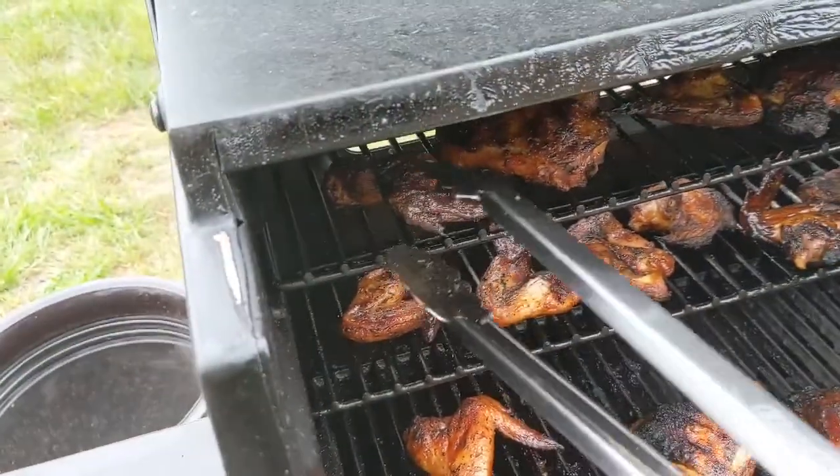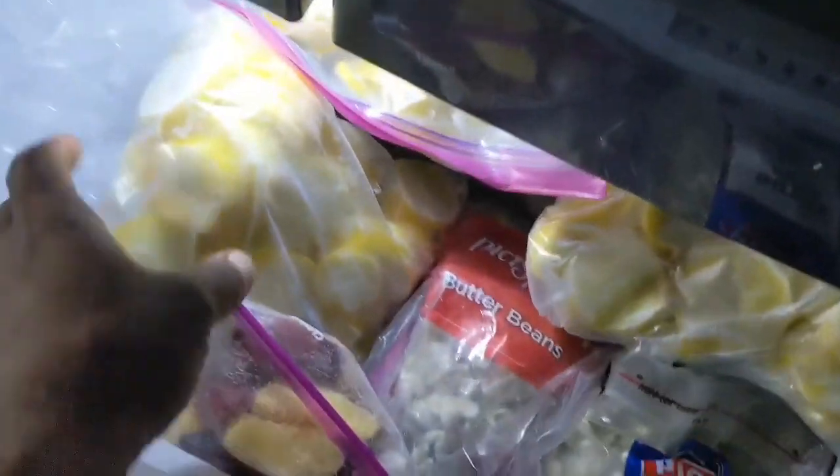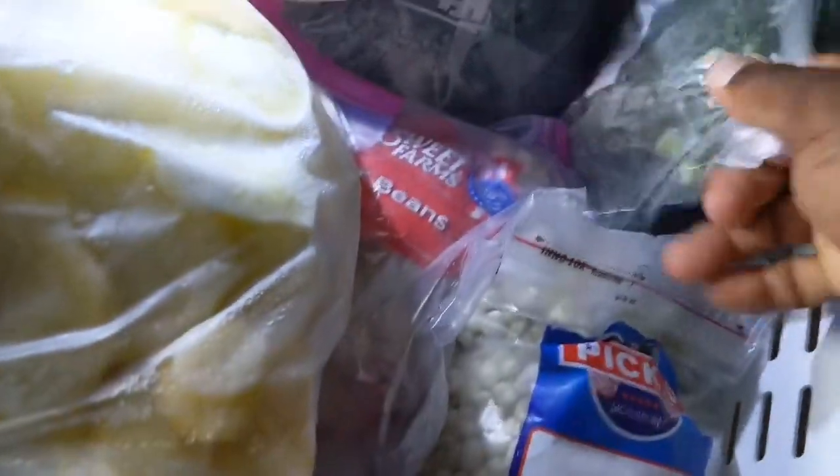Look here, man — y'all don't know what we're about to do. You see all that? That's from the garden. But I'm looking for a certain thing. Got them two. Put that back in there like that. I might need to get more of just them two.